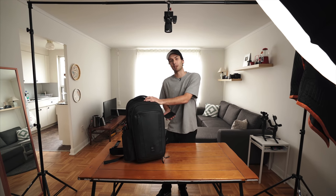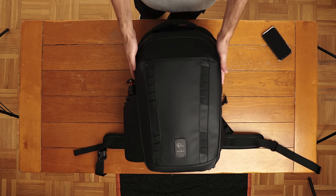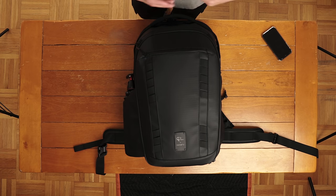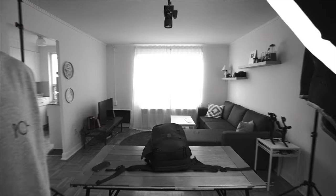A couple of days ago on Instagram, I asked you guys to let me know what questions, thoughts, or concerns you might have about the all-new Peter McKinnon Nomadic Camera Backpack. The bag launched on Kickstarter roughly two weeks ago, and that's about as much time as I've had to play around with it. I was sent this bag as a gift, but I was by no means obligated to make any video or review. This is going to be my 100% honest thoughts, including the good and the bad. Let's answer some questions.